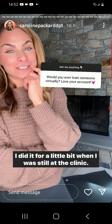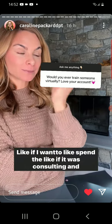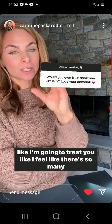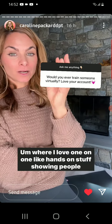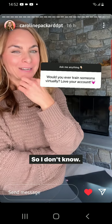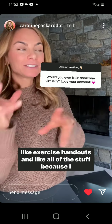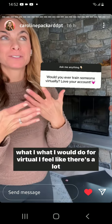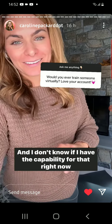I thought about virtual consulting — I did it for a little bit when I was still at the clinic. But I feel like there are a lot of limitations. If it was consulting and talking, that'd be one part, but if I'm going to try to treat someone I feel like there are so many limitations. I love one-on-one, hands-on work — showing people things — that could be super helpful. I'd probably do consulting-based stuff where I wouldn't have to give exercise handouts and all of that. I feel like there's a lot that goes into doing virtual well, and I don't know if I have the capability for that right now.